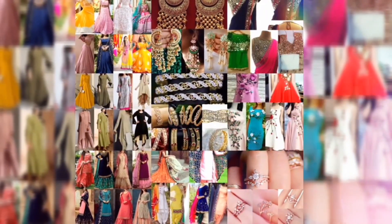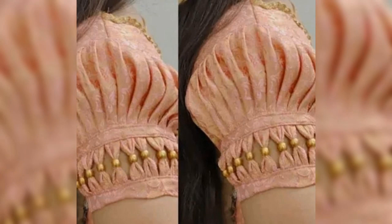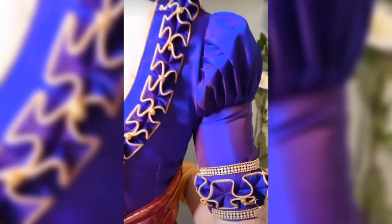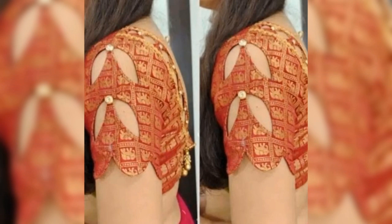Hey guys, how are you? Welcome back to Acharos. In today's video, I have brought you some boutique style blouses and sleeves designs. In today's video, you will see some of these blouses and sleeves designs.